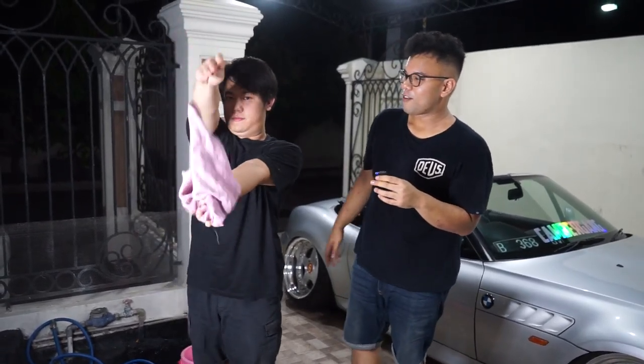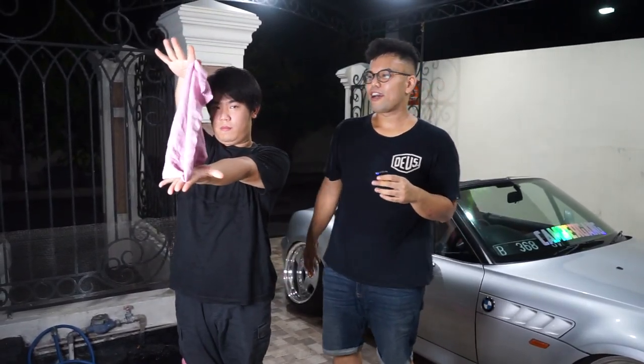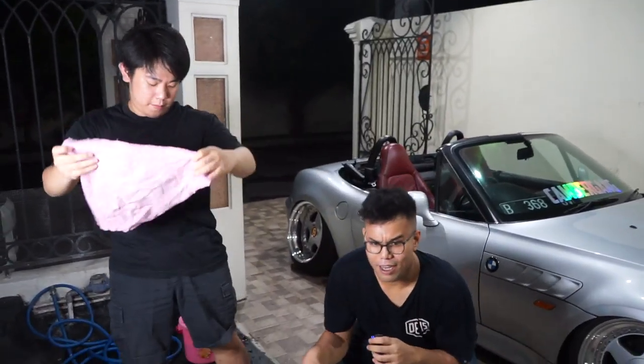Jadi kita mau bahas yang kemarin gue ngomong: cara membersihkan mobil di rumah. Pertama kalian siapkan kanebo ya, loncat-loncat kayak tadi supaya kanabownya kering. Lalu ada obat-obatnya yang agak penting nih, yuk kita lihat bareng ya.